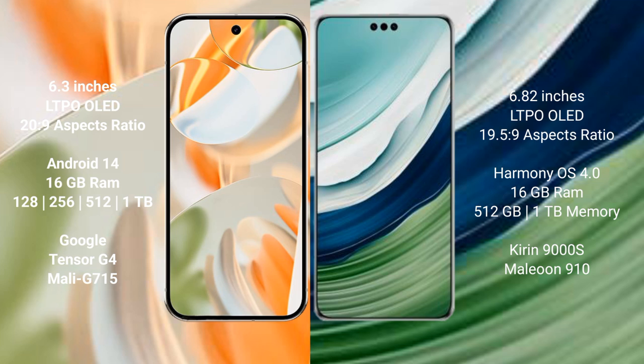The Google Pixel 9 Pro comes with 16GB RAM and internal storage options of 256GB, 512GB, and 1TB. It is powered by the Google Tensor G4 processor with a Mali-G715 GPU.